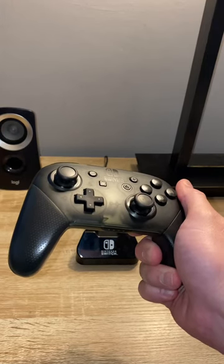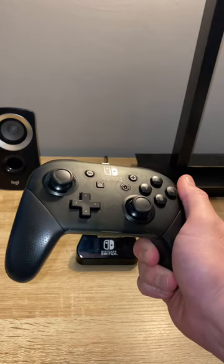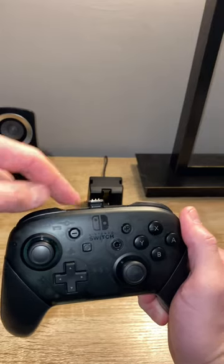This is the coolest accessory for the Nintendo Switch, but it's not what you think. This is a Nintendo Switch Pro Controller, but the coolest accessory is right here — this little adapter.